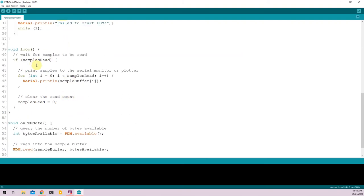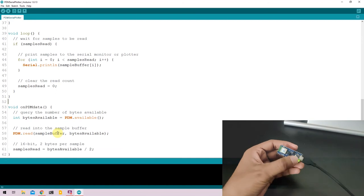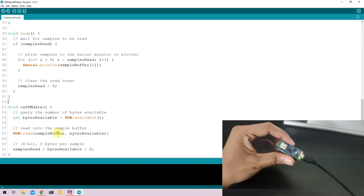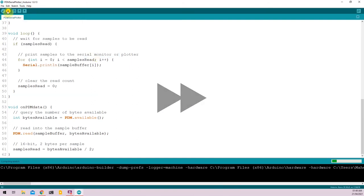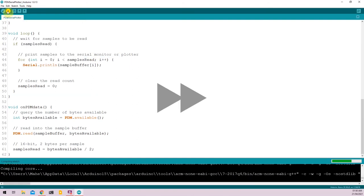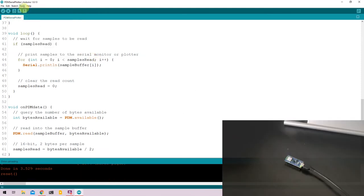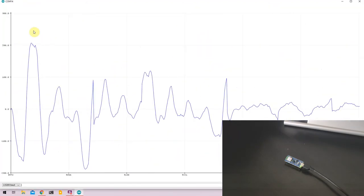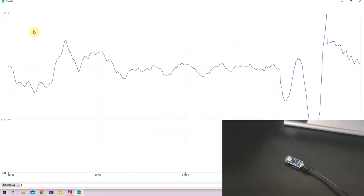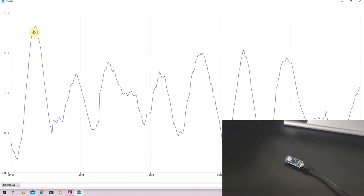In the void loop function we keep reading samples and plot them in the serial plotter. To upload the code, put the Nano 33 BLE into boot mode by double-clicking the onboard button. Go to Tools, select the port, and upload. Once uploaded, go to Tools, select the correct COM port, and open Serial Plotter. The Nano 33 BLE now shows a graph of the ambient sound it detects, including my voice.